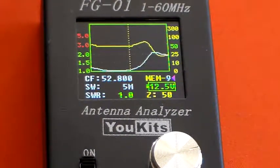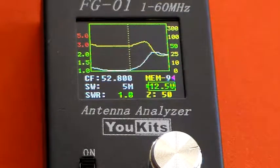Alright, well thanks for watching. That's just showing you the MFJ945E tuning on the 6 metre band, because it does say it's HF plus 6 metres. And I've got no idea what the efficiency is like at this stage, but it will tune on 6 metres. Thanks for watching.